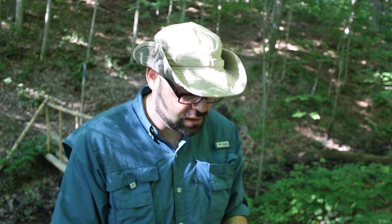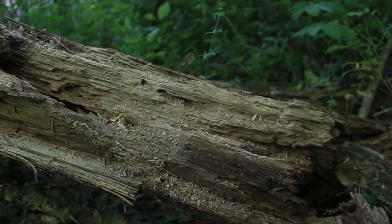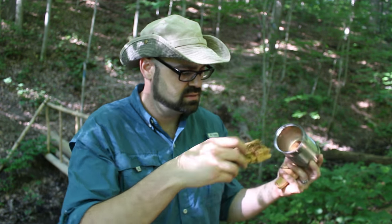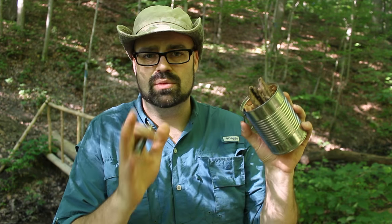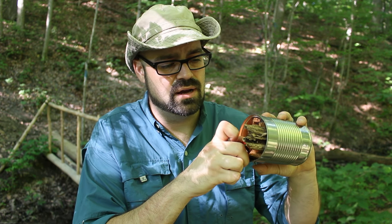You need dry punk wood, and a lot of times you're going to find it on any downed tree — look for really old downed trees along the ground. All you're going to do is take your dry punk wood and put chunks of it in your can like this. Now all I'm going to do is just take a lighter and light it — just light that thing on fire.